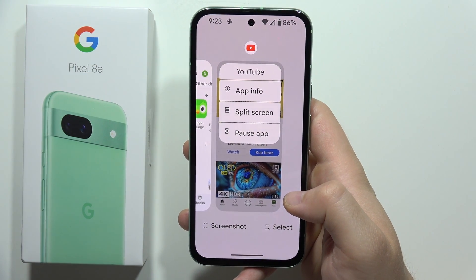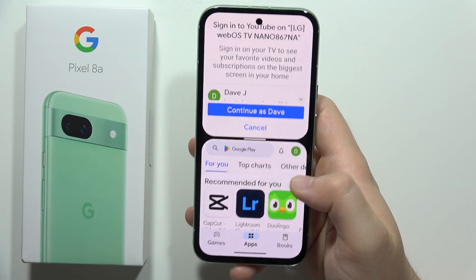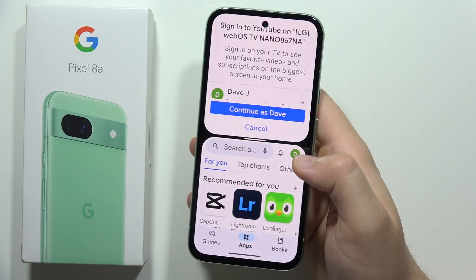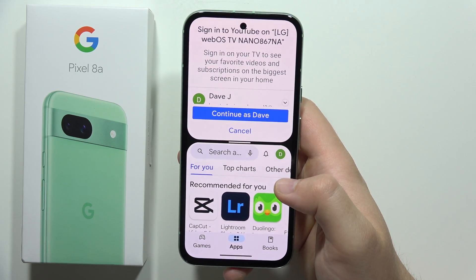As you can see, on YouTube it actually works. Click on split screen and now select the second application. As you can see, it allows us to put the Google Play Store into the split screen, whereas previously it wasn't working.